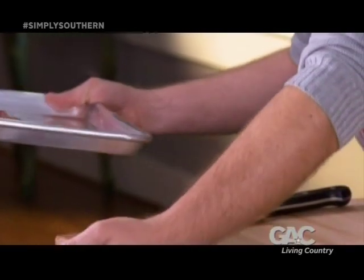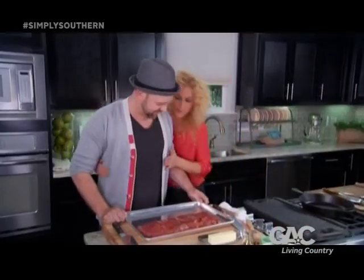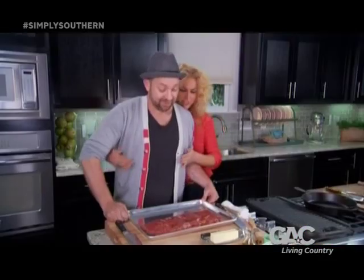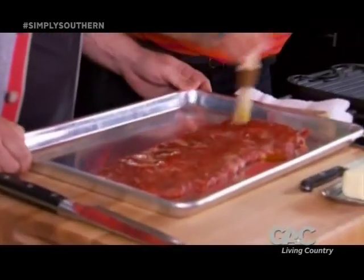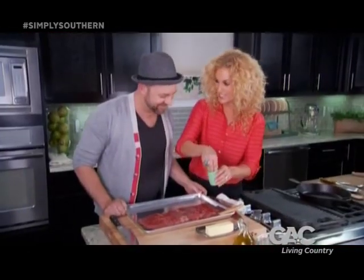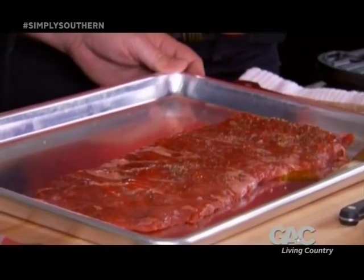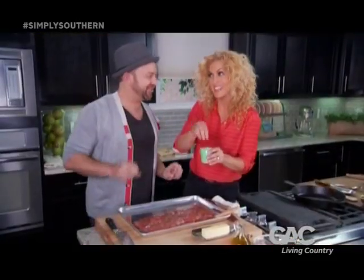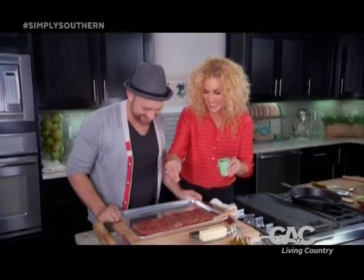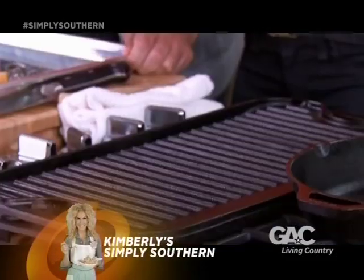What kind of steak is this again? This is a skirt steak — let me show you where it is. We're going to dress it with a little olive oil and a little steak seasoning. Season it right on up with your favorite steak seasoning. I butchered a steak once — not this one — and it was a disaster. Let's get it on our grill.